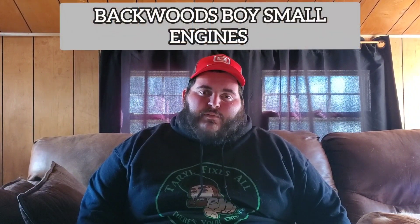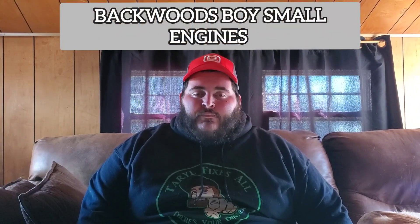Hello everyone, Backwoods here with Backwoods Boys Small Engines. I have a mail call here today. I got a few stickers and a package I'd like to share with everybody. So we'll get right into that — just give me a second to get everything sorted out and I'll be right back.